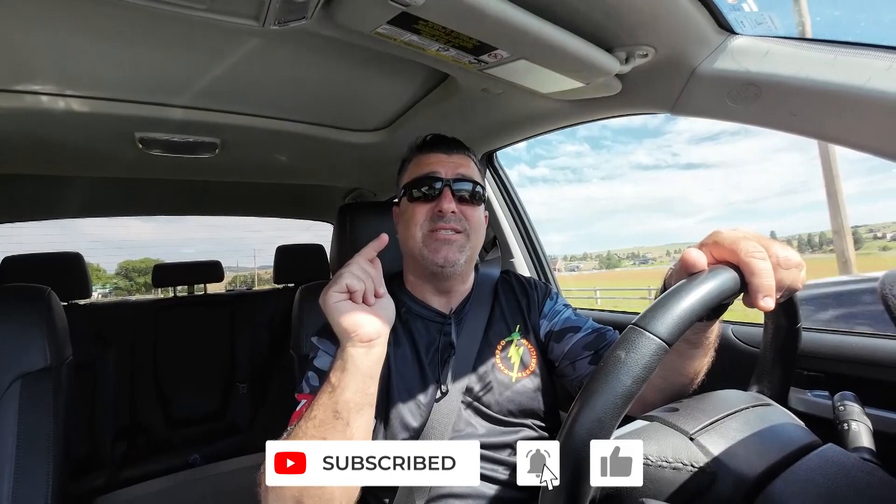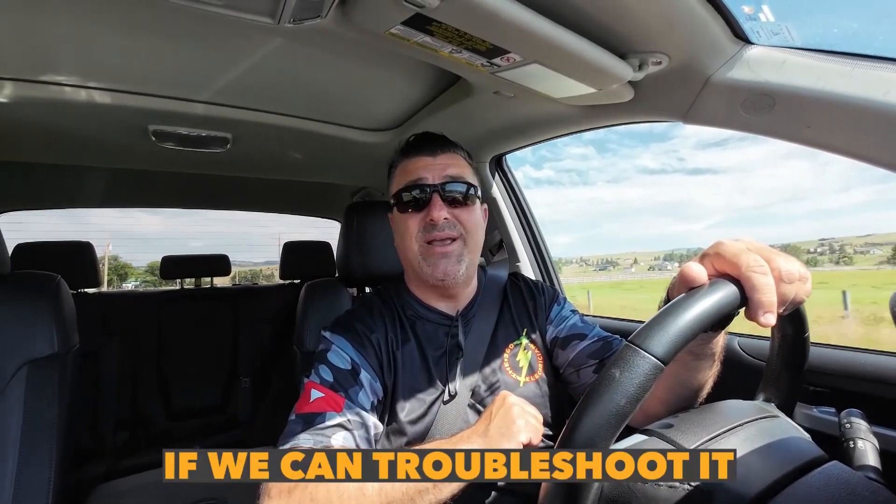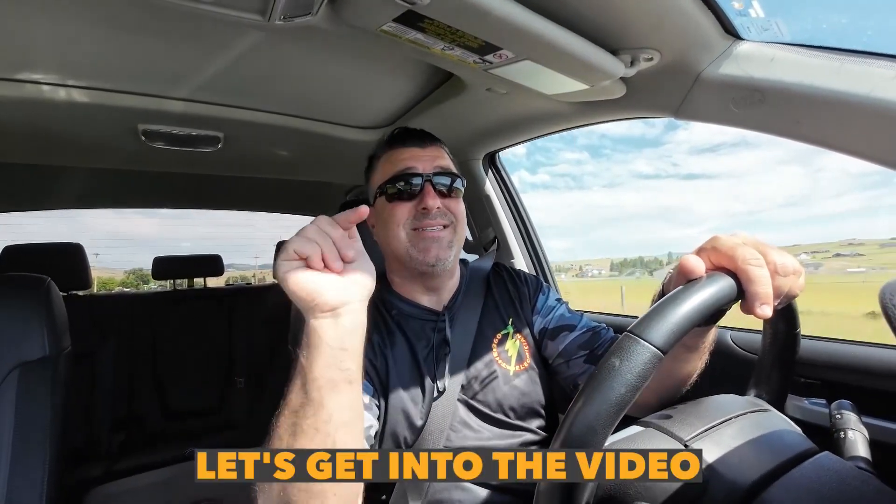Hey, what's up 360 electricians? In this episode, we're going to troubleshoot a self-service car wash. Do you know motor control? Have you ever done motor control? Apparently when the soap is supposed to be on, the water's going on and vice versa — things are kind of whacked out. It's a new system that was just installed. They called us and asked if we can troubleshoot it. I've done some motor control when I went to LA Trade Tech. Come with me, help me figure this one out, and let's get into the video.